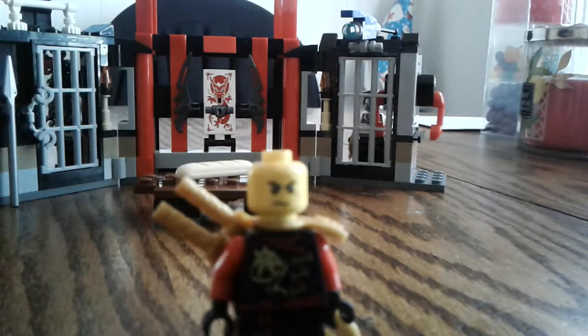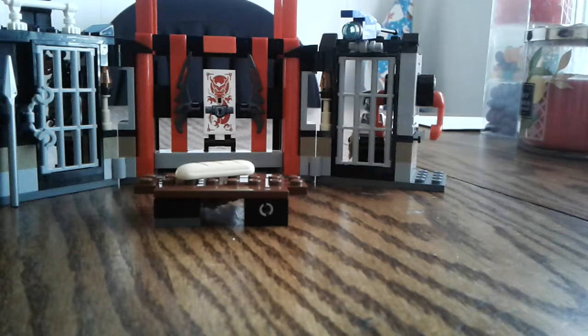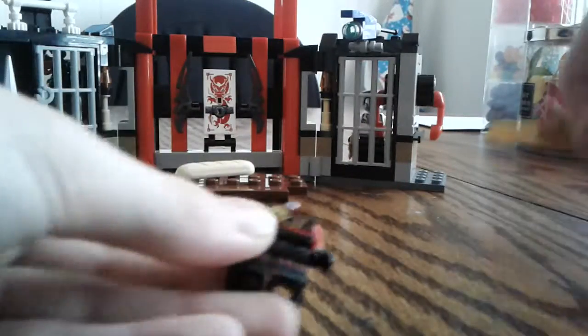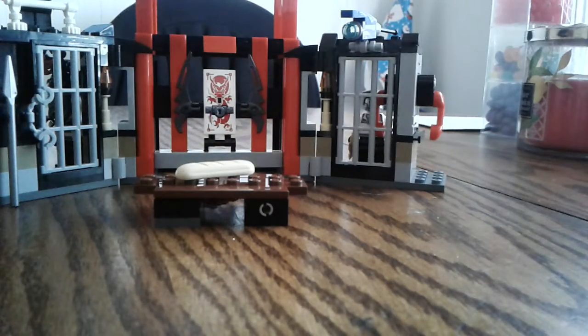This is his normal head, and this is his mask. You can pop his head off and remove the sword holder — you can actually put that on any minifigure, which is really cool. I put it on my Void figure from season six. I don't know if I'll review the set I got him from, but I might.